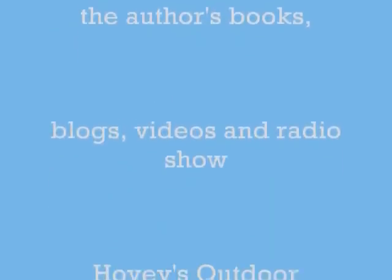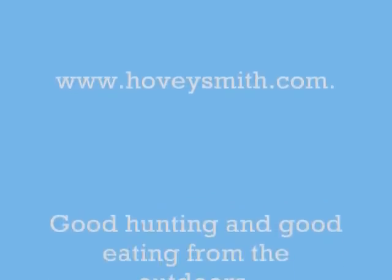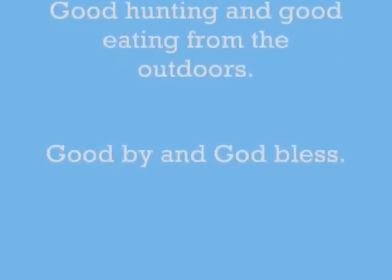For more information on my books, blogs, videos, and radio show, Hovey's Outdoor Adventures, go to my website at www.hoveysmith.com. Good hunting and good eating from the outdoors. Goodbye and God bless.